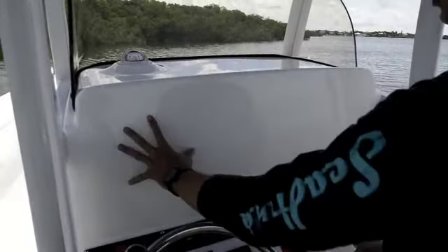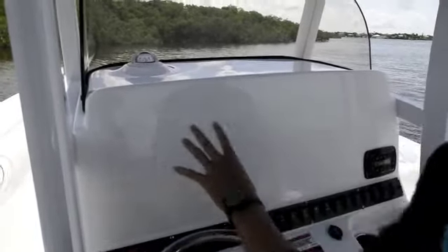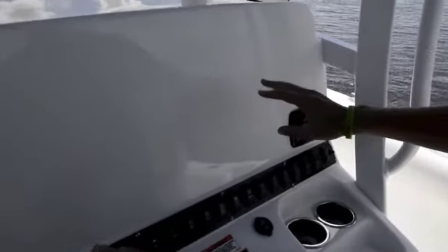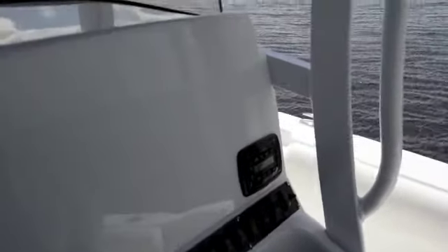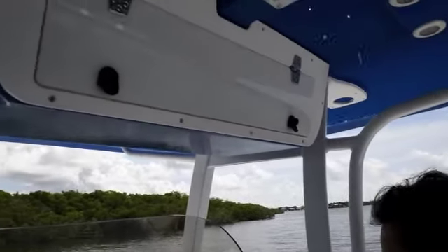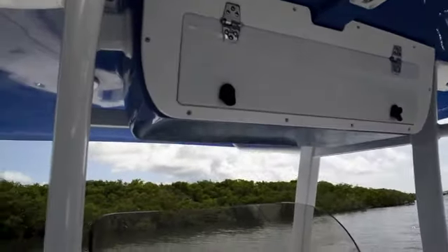The dash on this boat also has nice space — you can put two large screens here, you can put autopilot, and you can also put a VHF radio up top. This boat comes standard with an Infinity head unit, which also has Bluetooth capability.